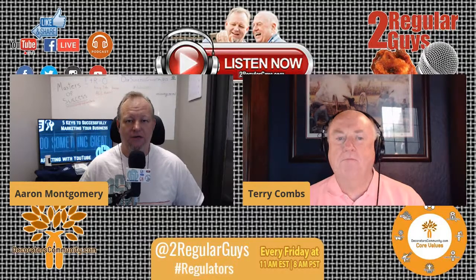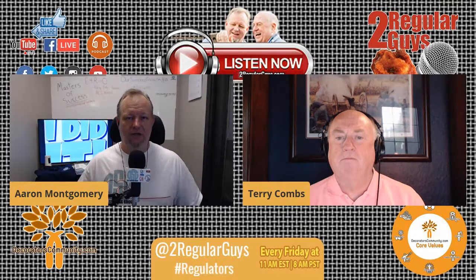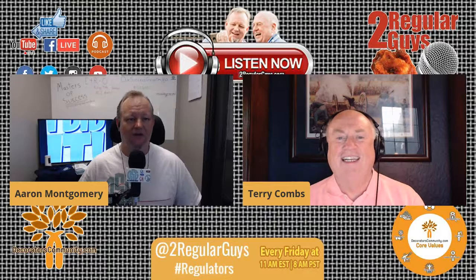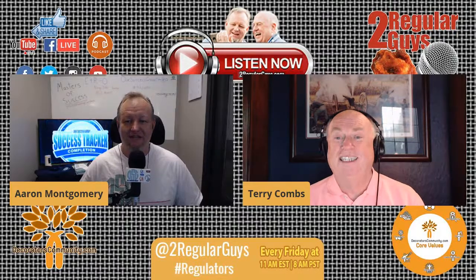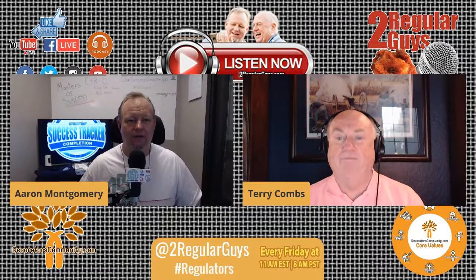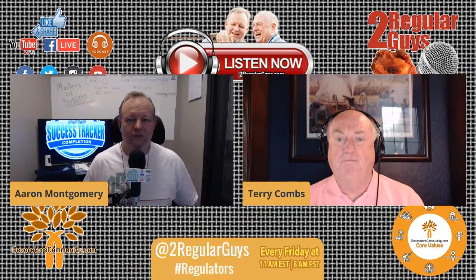We always have a lot of fun talking to Marcia, and being able to talk about something that's pretty hot right now — not only just some of the things being printed, but doing different things. Shirts are great and all, but getting into some cool placements.